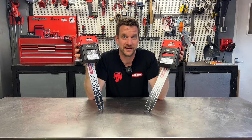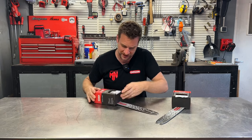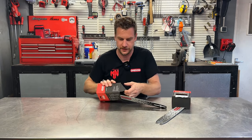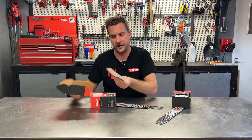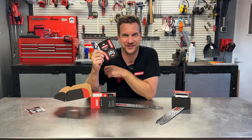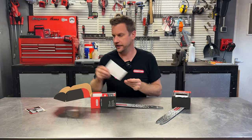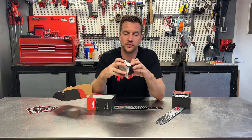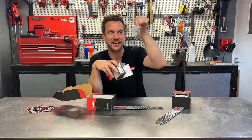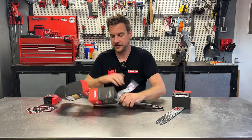These are the SpeedCut Nano sets — let's open the box and find out what's included. There are Oregon stickers, which are definitely going on the toolbox. With SpeedCut Nano you need to change the sprocket — it comes with a sprocket in the box. Then you get the SpeedCut Nano chain and SpeedCut Nano bar.